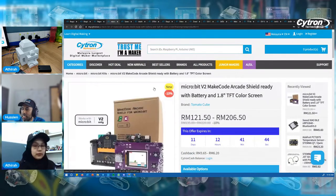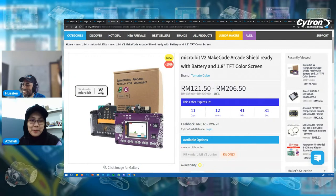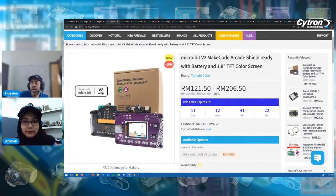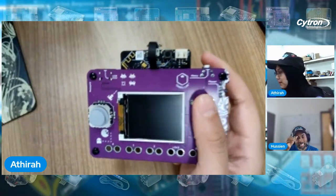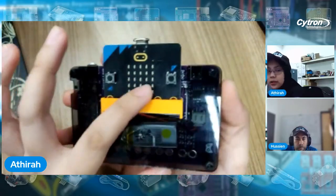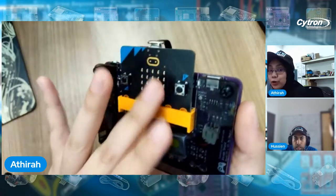Let's move to the next product — the micro:bit Make Code Arcade Shield, a handheld arcade game console. It comes with two bundles: with micro:bit and without micro:bit. What I'm holding is the one with micro:bit, already loaded with games. Let me turn it on — you can see there's Dino. This is how you control your game.